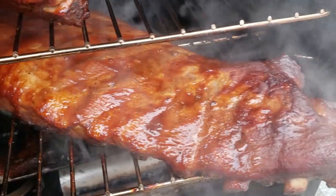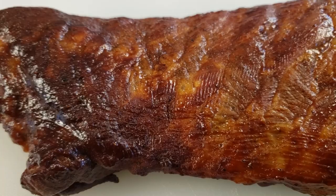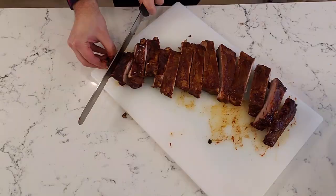So you just picked up some ribs but you don't have six hours to cook them at 225 degrees Fahrenheit. There is a solution to cook awesome ribs on the Masterbuilt Electric Smoker in just two hours. That's what I'm going to show you in this video. So put on your seatbelts because we're cranking the Masterbuilt up to 275 degrees Fahrenheit — as high as it will go. We're going to the Danger Zone.